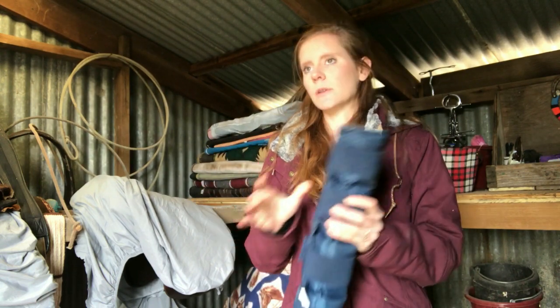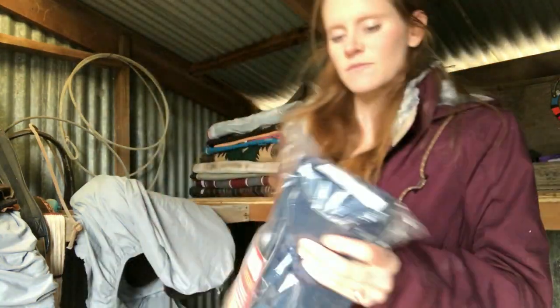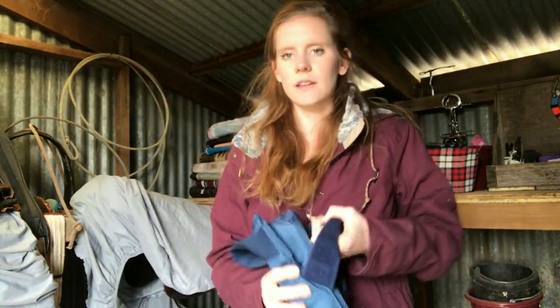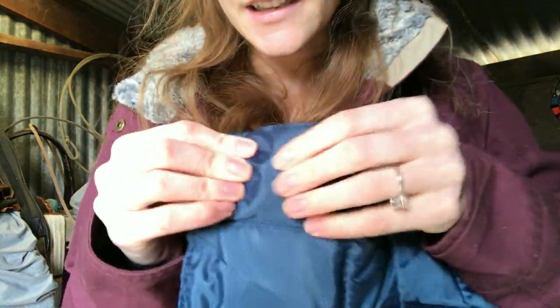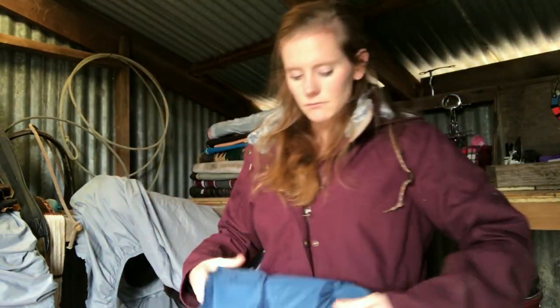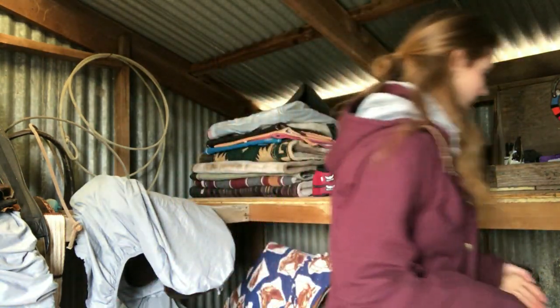I got four of these and I'm going to start using them once it gets warmer out. This is one I haven't opened yet. I'm glad I already had one in the freezer because I wanted to test it out. It actually came in clutch because my horse's leg was swollen about a month ago and I was able to use it. They're nice to have just for your first aid kit — they have this gel stuff in them and they freeze really nice.